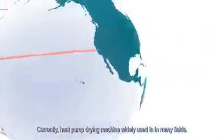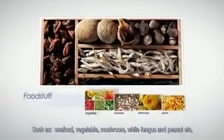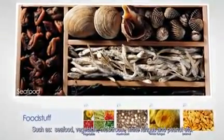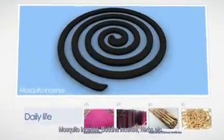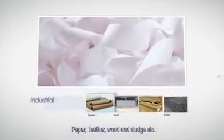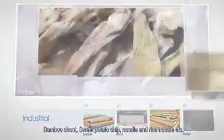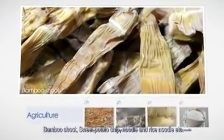Currently, the heat pump drying machine is used in many fields such as seafood, vegetables, mushroom, white fungus, and peanut. Also mosquito incense, food, incense, and herbs. Paper, leather, wood, and sludge. Bamboo shoot, sweet potato chip, noodle, and rice noodle, and more.